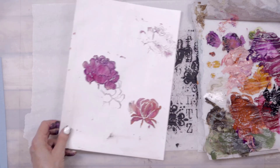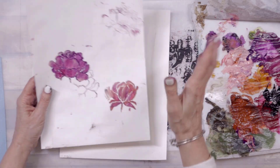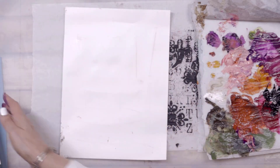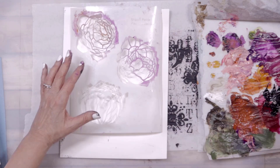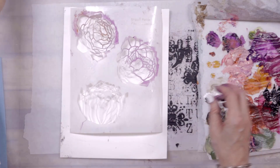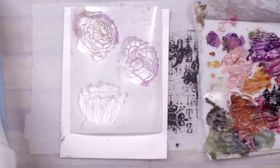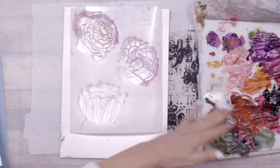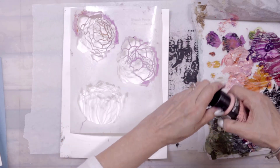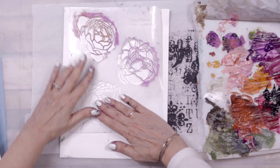I love that — so great! Now I could take this and cut it out and use it in a piece, or do this technique directly on whatever piece I'm working on. I've used up all my paint so now I need to get more — a little bit of that, a little bit of magenta, and a little bit more of this one.